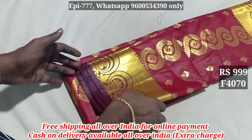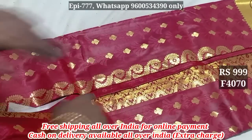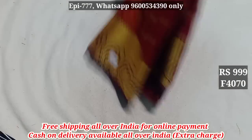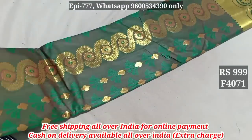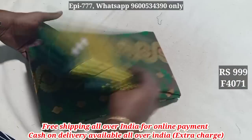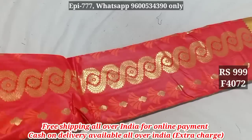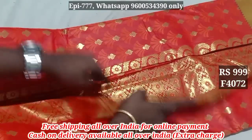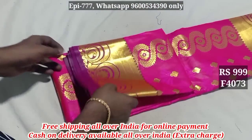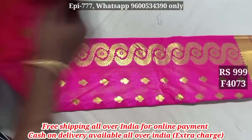Price 1699. Item 4070. Pallu included. Item 4071. Item 4072 — pallu. Item 4073 — pallu. Price 9999, free shipping order. Item 4073.